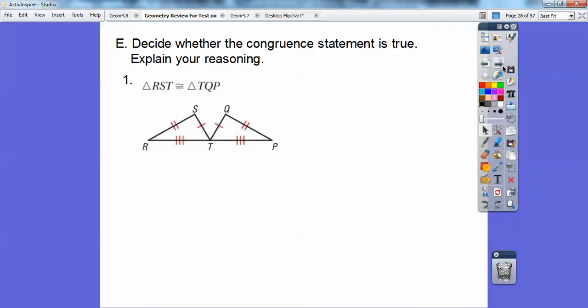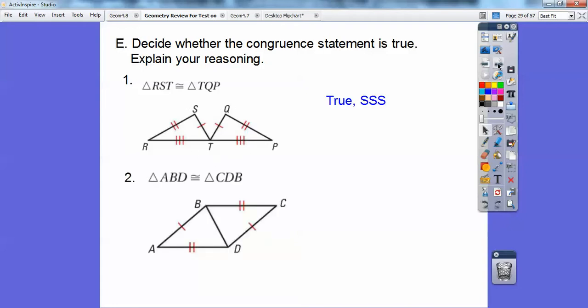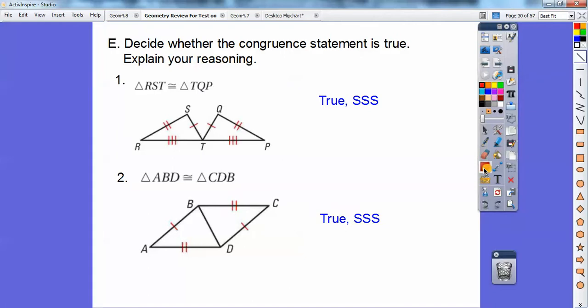Decide whether the congruence statement is true. Looking at the markings, those triangles are definitely congruent by SSS. How about the next pair? You can mark that shared third side by the reflexive property, so they're also congruent by SSS. Now the third pair — I'll mark the shared segment by the reflexive property. But when I do, there's not enough information.